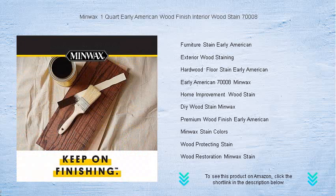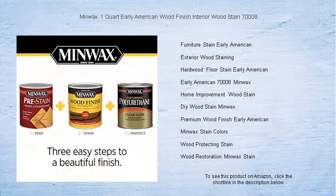This stain cleans up with just soap and water. Don't wait — give your woodwork the elegant finish it deserves with Minwax one quart Early American wood finish interior wood stain 7008 today.